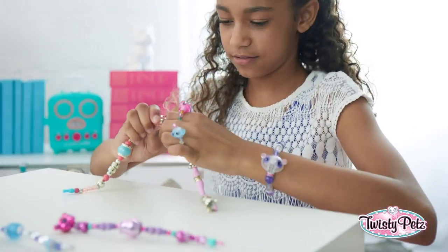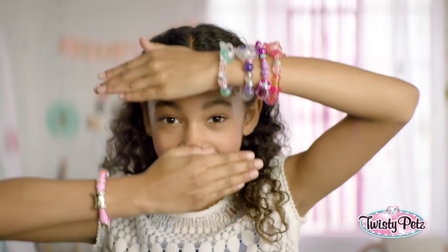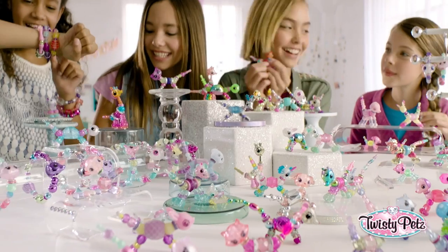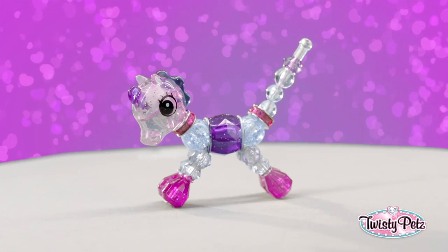And for an even bigger twist, you can connect your bracelets and make a super long twisty necklace. And look, you can wear tons at the same time. That's right, pile them on. There's like a bazillion Twisty Pets — rainbow, metallic chic, neon, and on and on. There's even super rare ones.